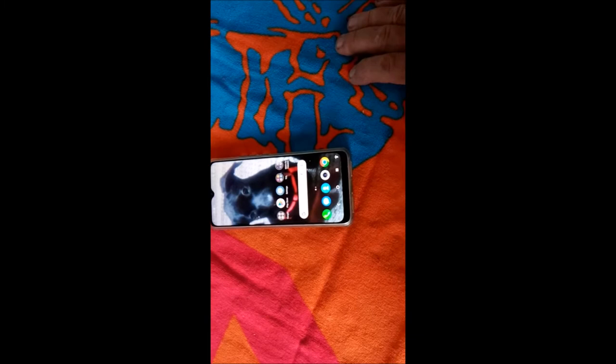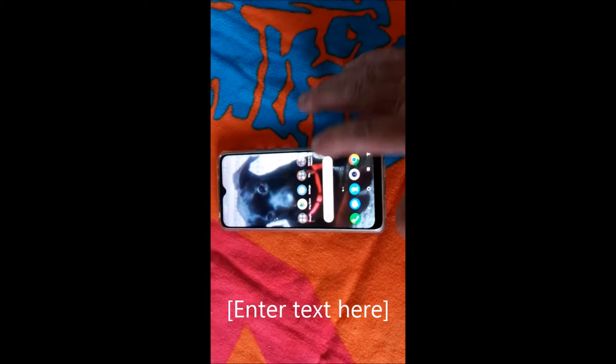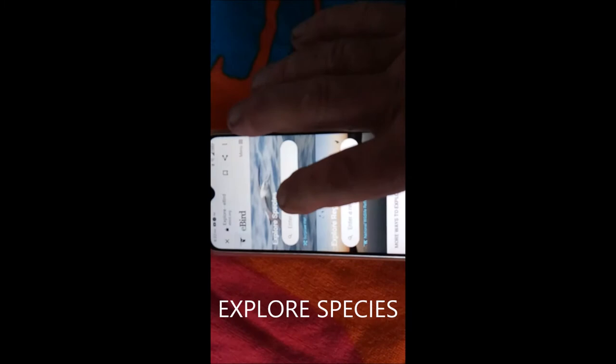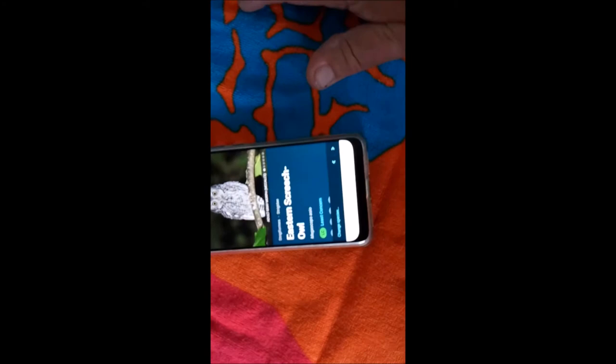What we're going to do is go to eBird, then go to Explore Species, and put in Eastern Screech Owl. So here's how it goes — open eBird, go to Explore Species, that page is going to come up. You want to type in or voice-search 'Eastern Screech Owl,' and that page is going to come up.